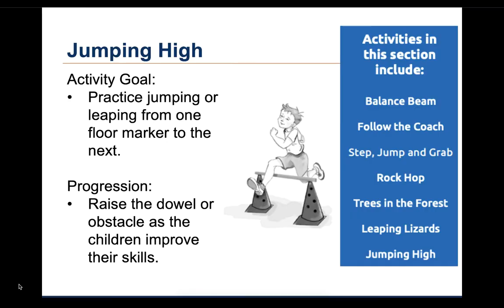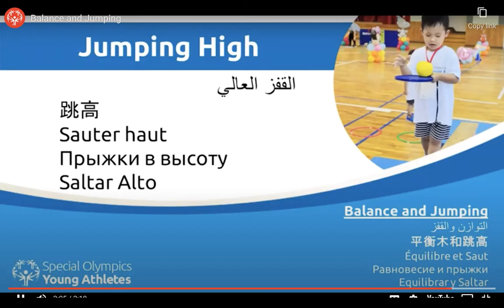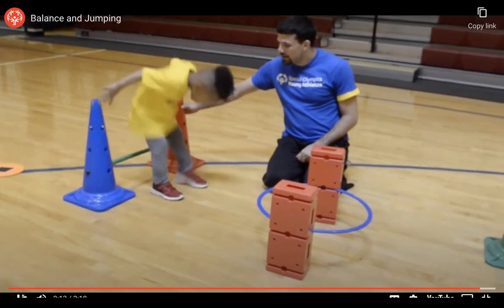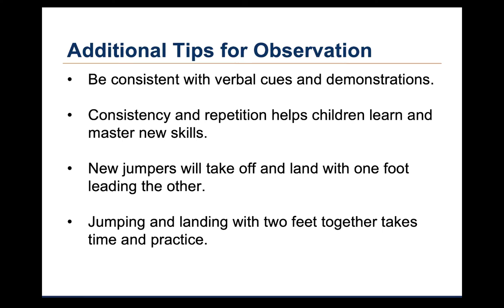The seventh and last activity is called Jumping High. The goal of this activity is to get the children to jump or leap over a dowel, rope, or other obstacle. The height of the obstacle is raised as the child improves their skills. In the video, the child uses the cones for balance as he jumps over the first obstacle. The coach holds the cones steady. As the child progresses, he should be encouraged to jump without using the cones for stability. The activity guide provides several tips for observations for these last, more difficult skills. Be consistent with verbal cues and demonstration. Consistency and repetition help children learn and master new skills. New jumpers will take off and land with one foot leading the other. Jumping and landing with two feet together at takeoff and landing takes time and practice.